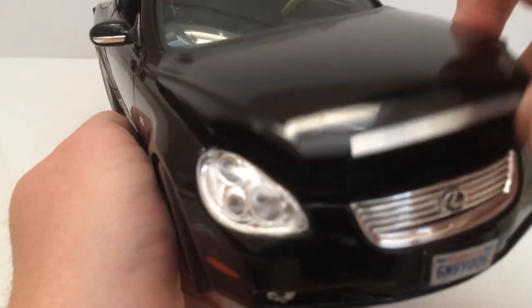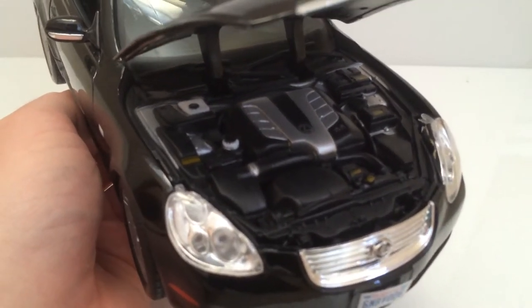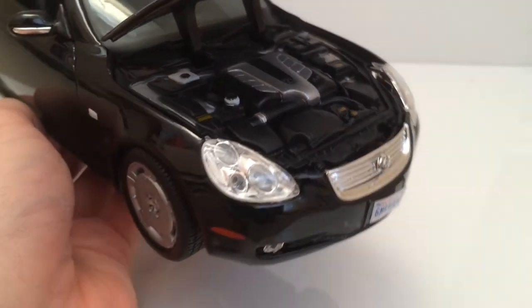Underneath the hood, the engine is very nicely detailed. This is one of the nicer Maisto models I've seen — there are various details in terms of decals and silver paint which looks pretty nice.